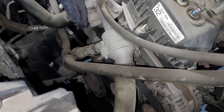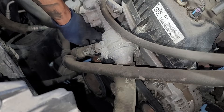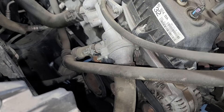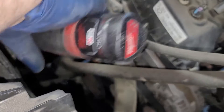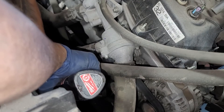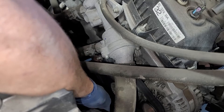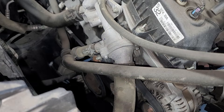At the water pump there are four 10mm bolts holding the pulley onto the water pump itself. I'm going to loosen those up now while the belt's still on — just loosen them, not fully remove them.